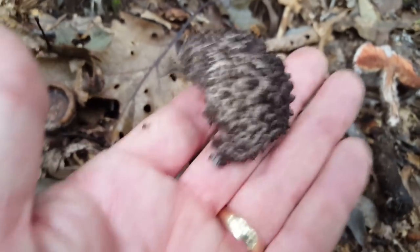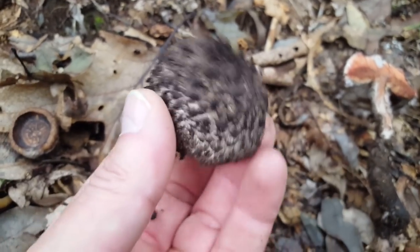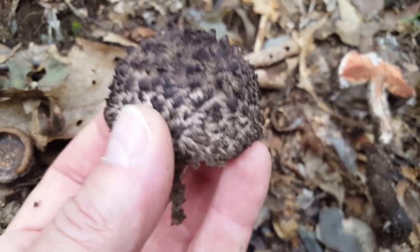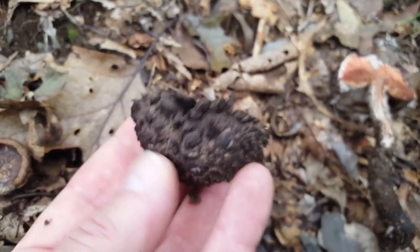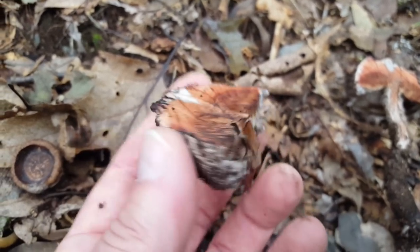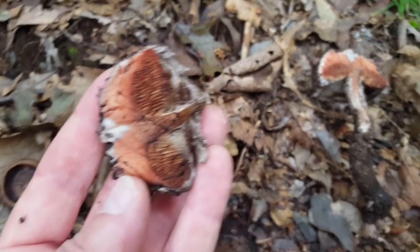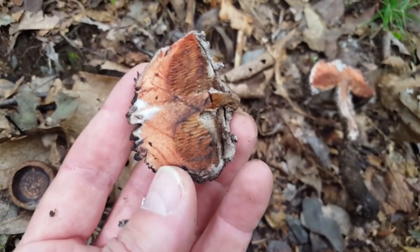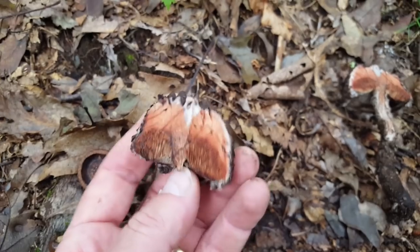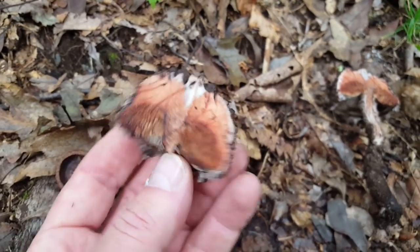If you are going to eat this mushroom, let me forewarn you — all of this dark black will impart on whatever you're cooking it with, so it can be kind of a mess. If you're not interested in making it aesthetically pleasing, you might want to add some black beans and rice to disguise that black color. But anyway, cool mushroom!